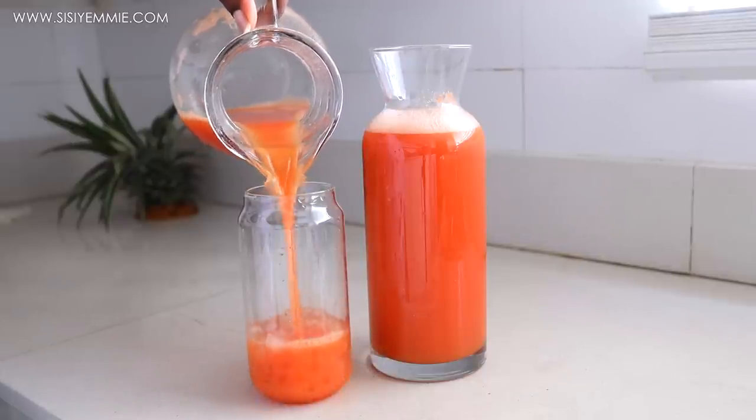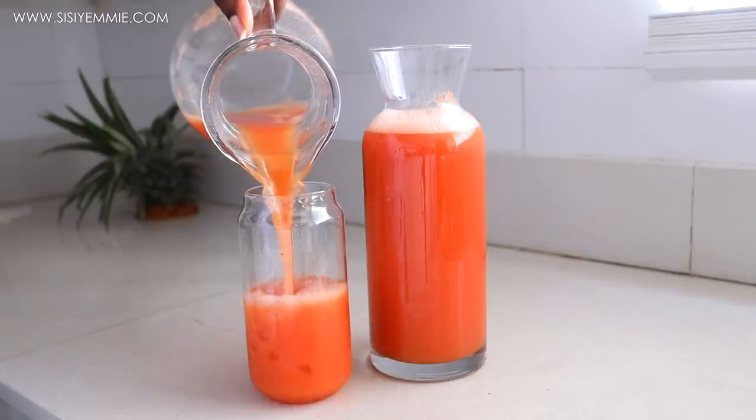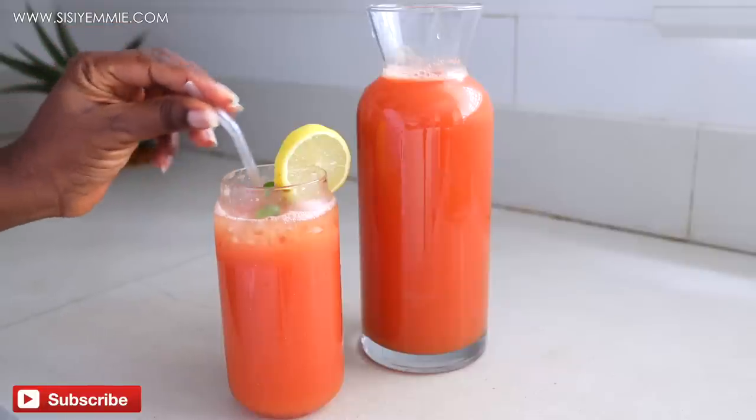Hello, welcome back to my kitchen. Today I'm going to show you how to make this healthy refreshing drink, so keep watching.